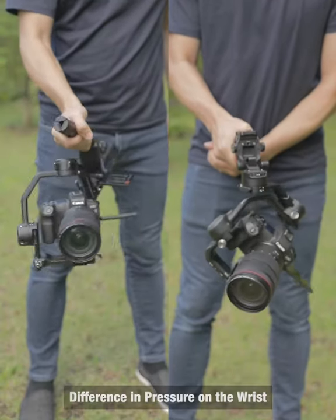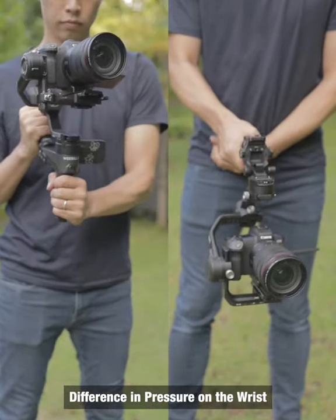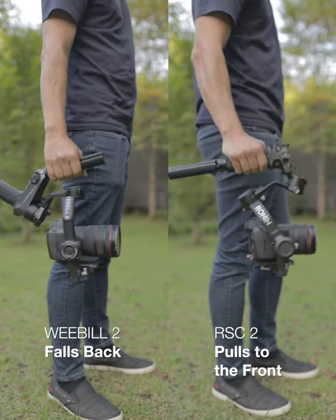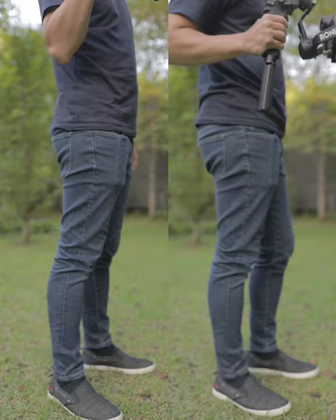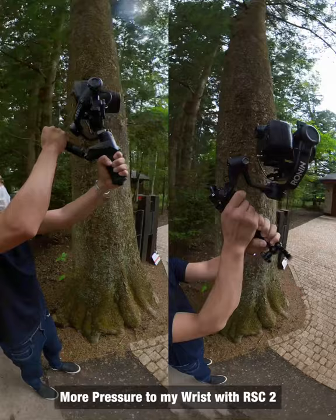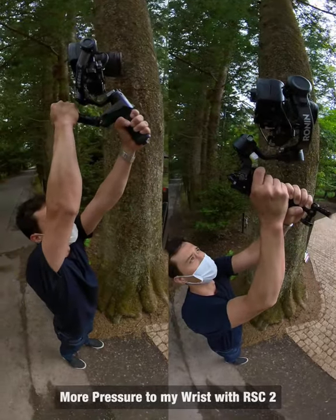When in underslung mode, it's also worth noting the difference in weight distribution. The RSC2 pulls to the front, and the Weeble 2 falls back. It is quite noticeable when filming low to high shots or vice versa. A lot more pressure goes to my upper wrist when using the RSC2 in comparison.